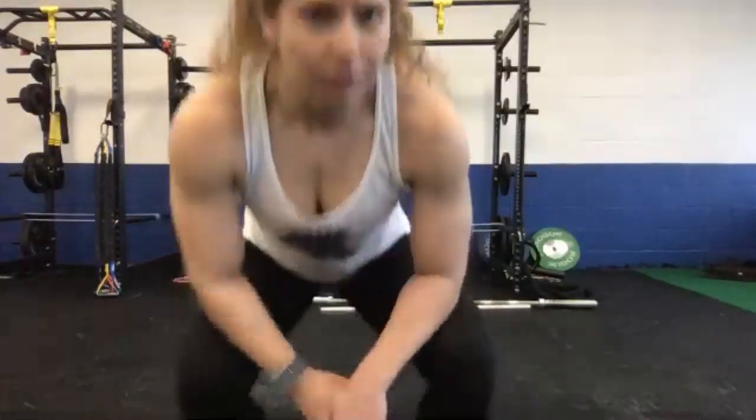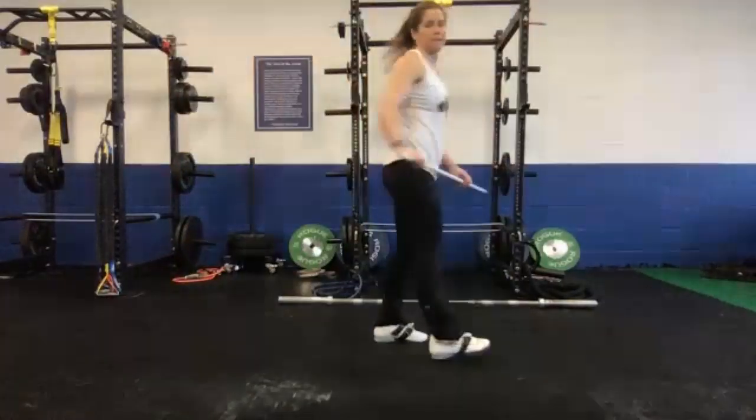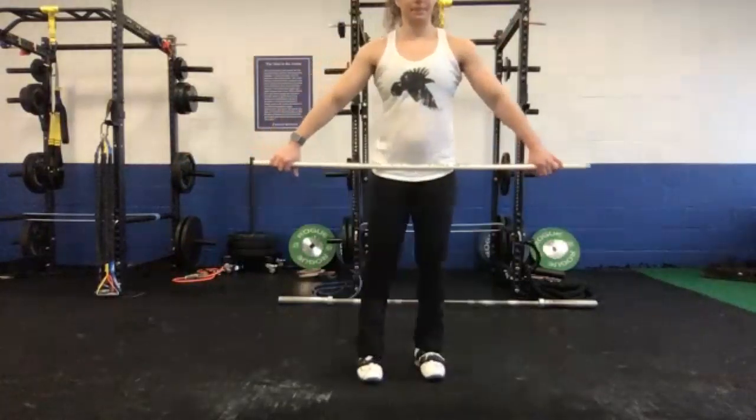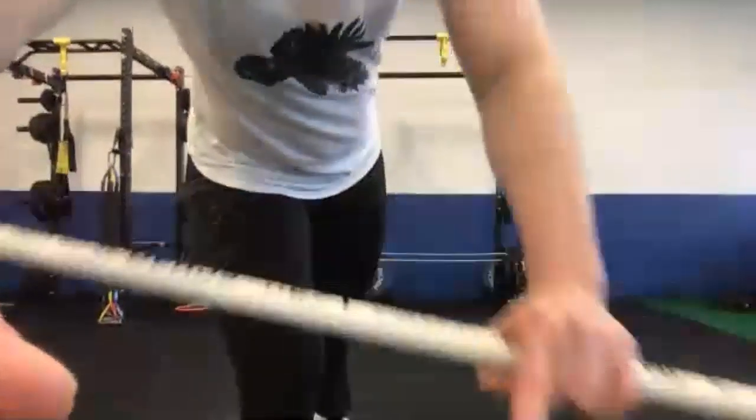All right, let's grab PVC or barbell — probably PVC to start. How about a broomstick? Broomstick is perfect.